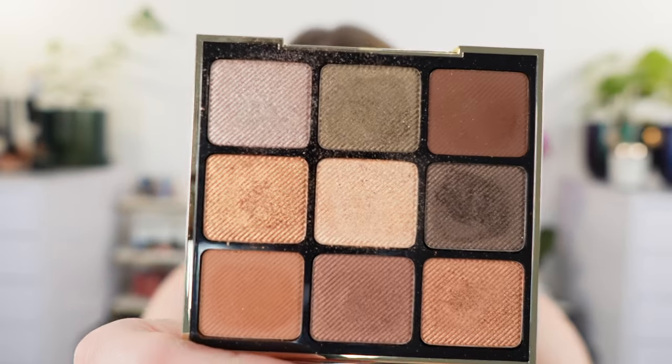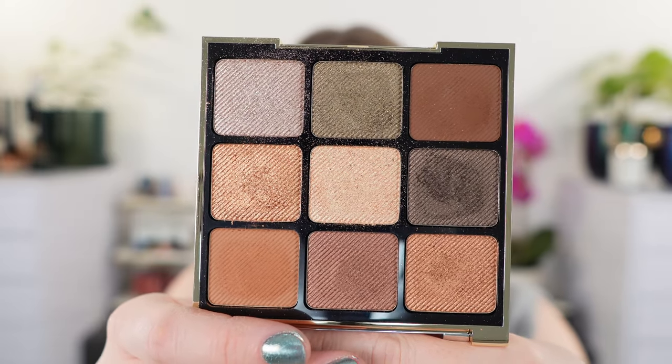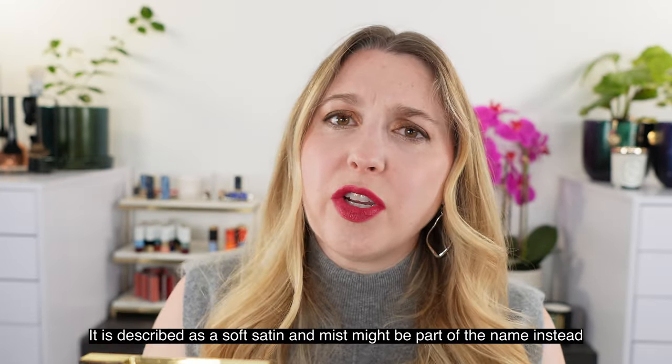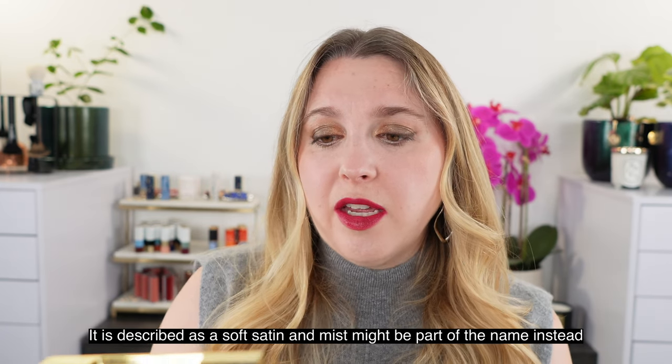It does come with a piece of plastic you can pull off, and I've used this quite a bit. So this is what the palette looks like — it's gorgeous. We have a mix of different finishes: metallics, satins, mattes. This champagne shade is called a mist — it's more of a sheer shade. It's a really beautiful palette. It has an 18-month shelf life and 20 grams of product.